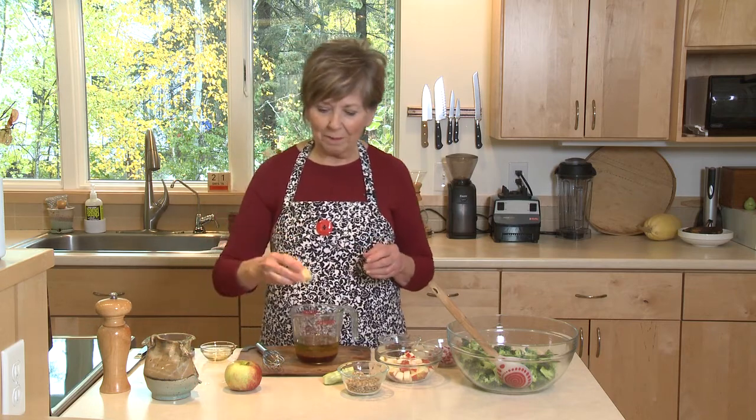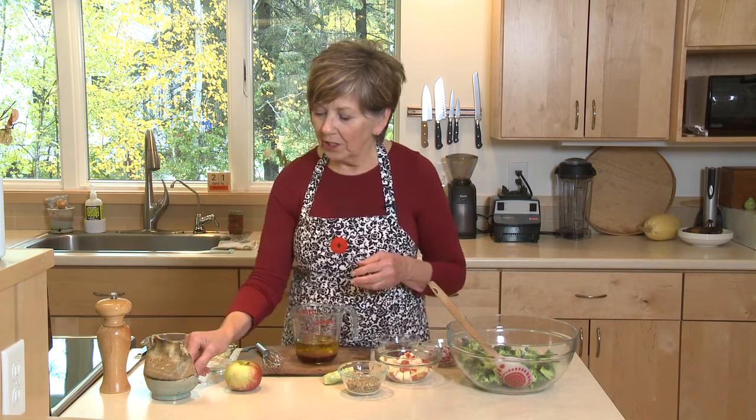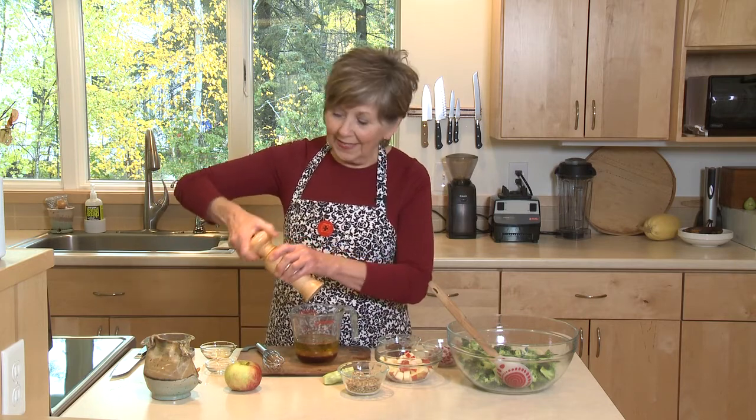A little bit of minced garlic, probably a couple cloves. And a little bit of salt. And a little bit of black pepper. And that's all there is to it.